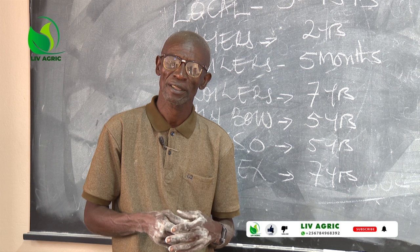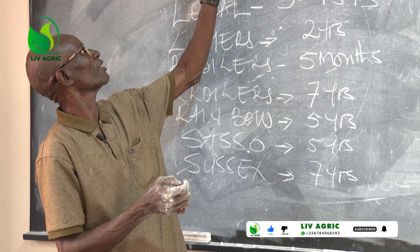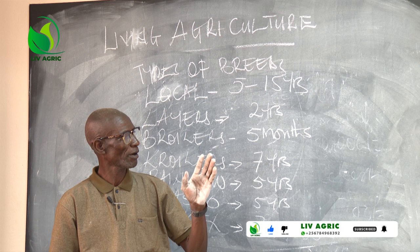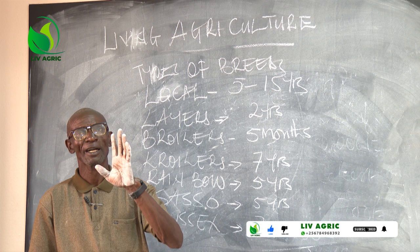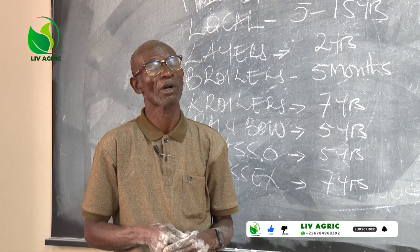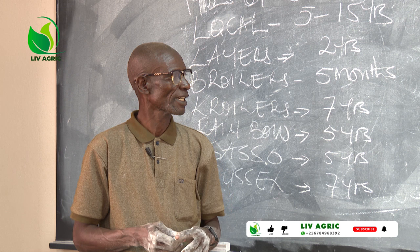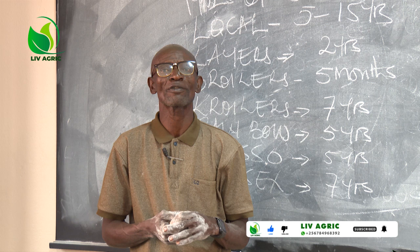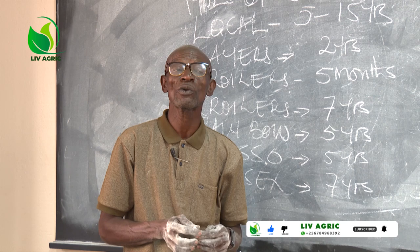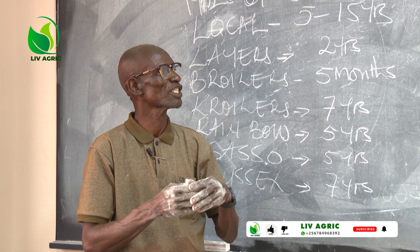On behalf of the Living Agriculture family, let me send our sincere pleasure to our sister, Madam Nadia Kamara, for donating a camera. Whoever can communicate to her, thank her for what she has done. Because the camera, as I told you before, it is $1,500. It is not easy, and above all, she is not a Ugandan. May the Almighty God bless all whatever she is doing.